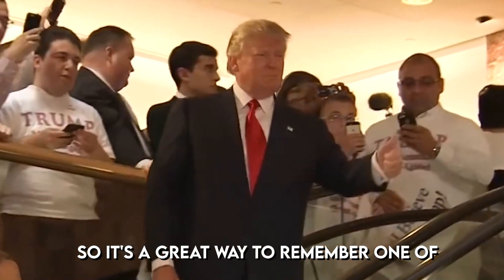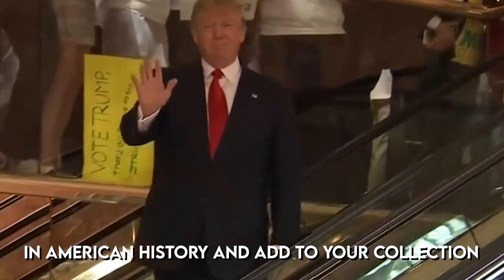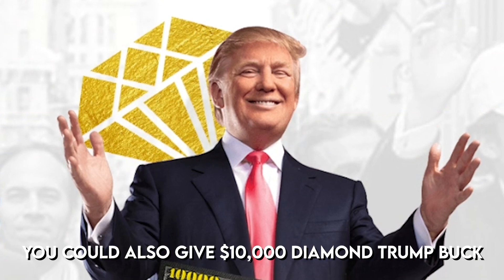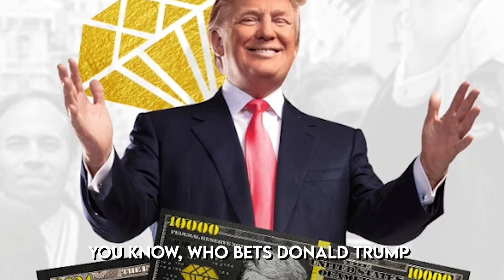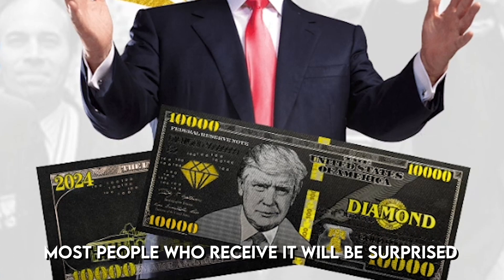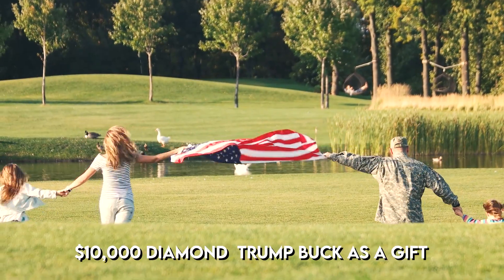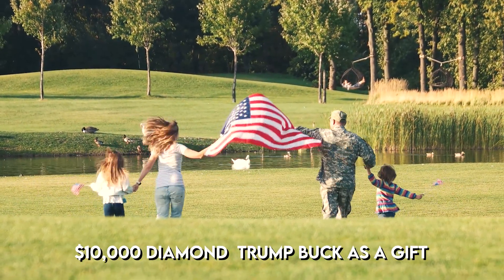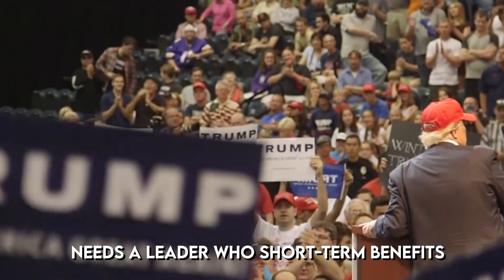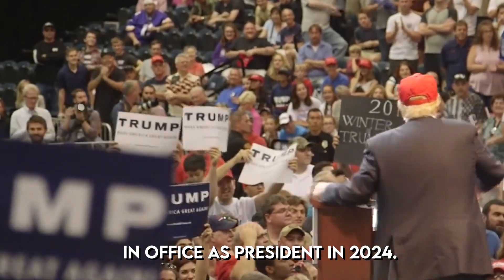The $10,000 dollar diamond trump bucks are part of a limited edition run and won't be available much longer. It's a great way to commemorate one of the most polarizing people in American history and add to your collection. You could also give diamond trump bucks as a gift to anyone who backs Donald Trump — most people who receive them will be surprised and grateful. If your friends and family support his work, you might want to surprise them with a set.